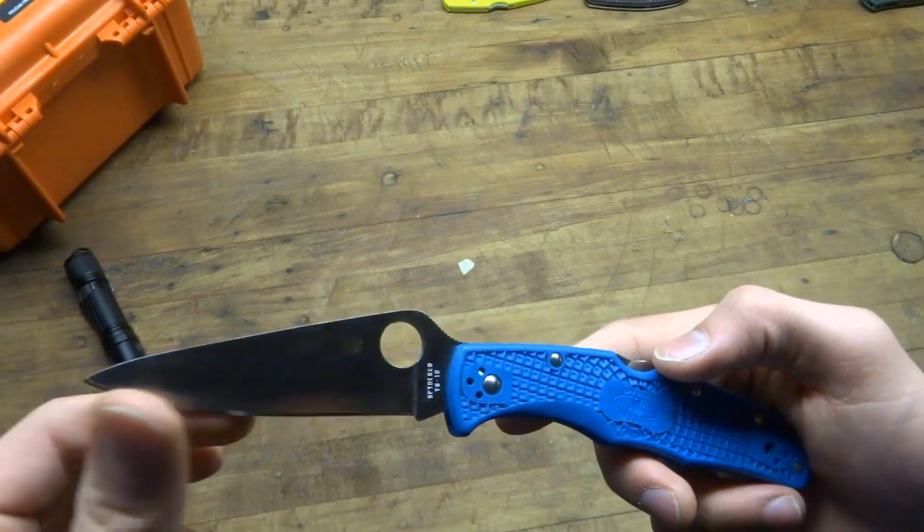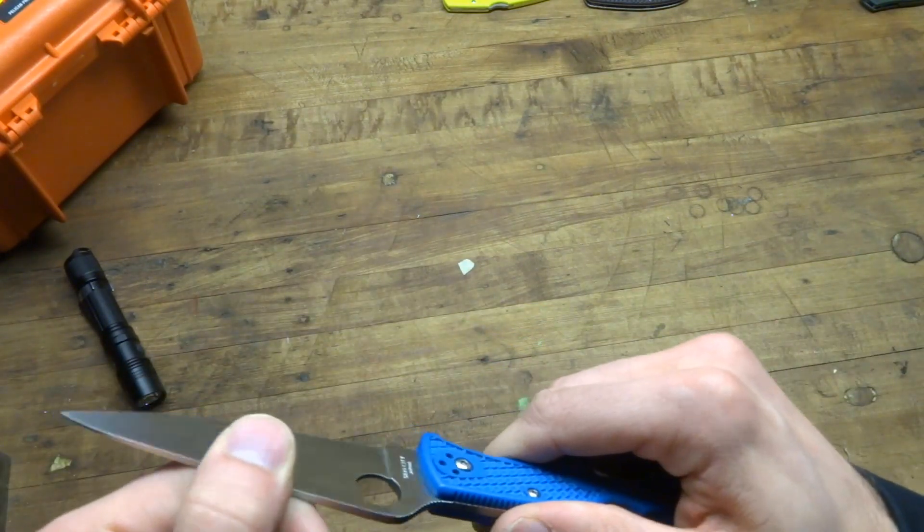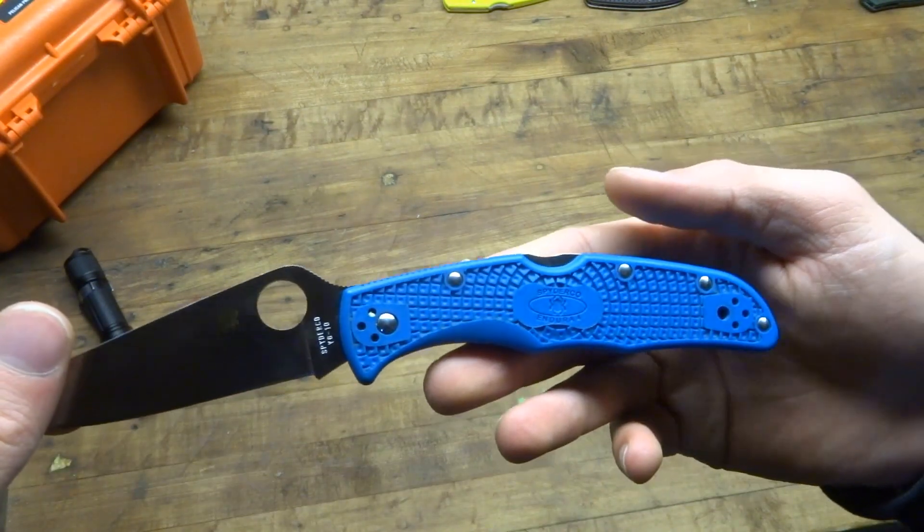Maybe that's what I can attribute the little bit of side-to-side wiggle to. I don't know if anyone else is experiencing that, but up and down is solid, and that's the most important thing to me.